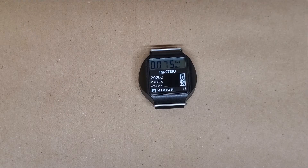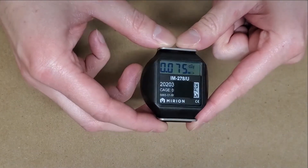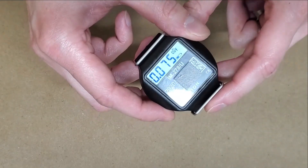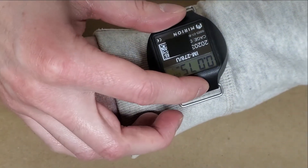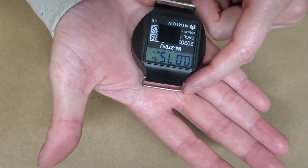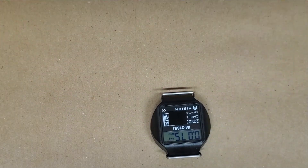Hello YouTube. Here today we have a Mirian IM278. It's a dosimeter. It is an always-on, always-measuring type. It is IP67 sealed according to their website. It has these nice, relatively large diameter wristband. It's also a decent size, about an inch and a half in diameter, so you could wear it on the outside of a uniform without too much of a pain.